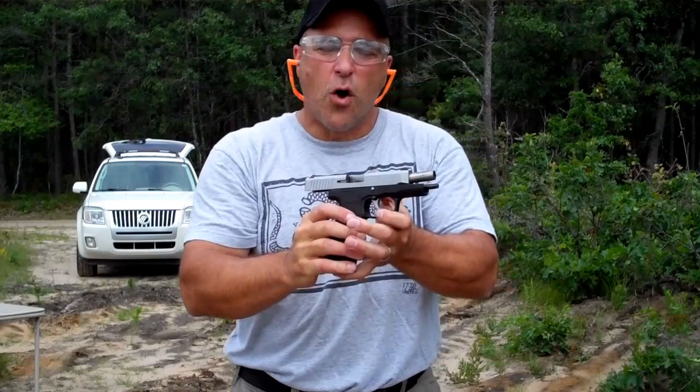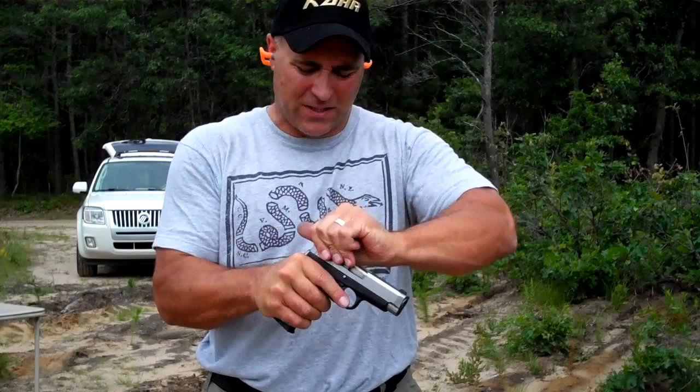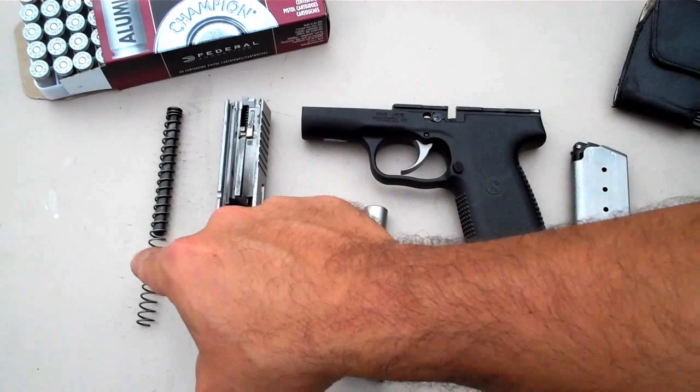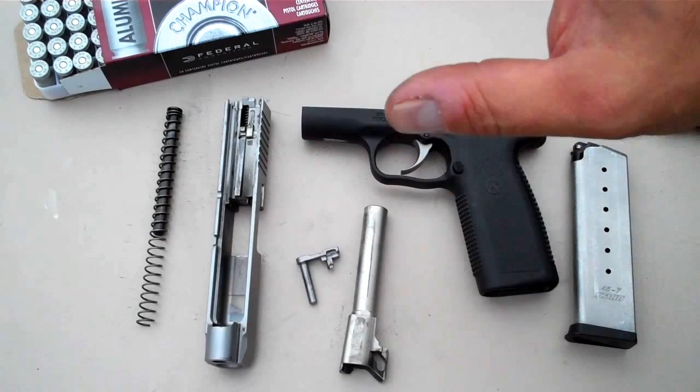No manual safety, no magazine disconnect, nothing to catch at the edges. You can carry this gun all day long, no problem. Field stripping is simple — just remove the slide stop pin, pull the trigger, and it breaks down nice and easy. There's a nice tight spring and a metal guide rod. All around very tight, very well made.